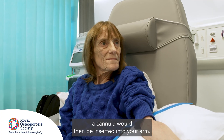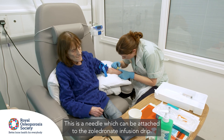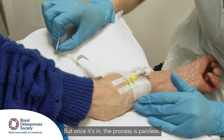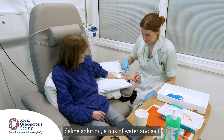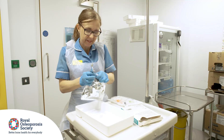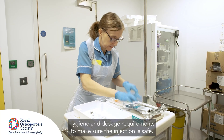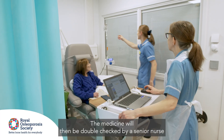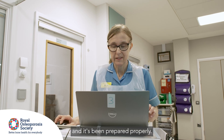A cannula will then be inserted into your arm — this is a needle which can be attached to the zoledronate infusion drip. The needle can cause a moment of discomfort as it's inserted, but once it's in, the process is painless. Saline solution, a mix of water and salt, will be run through the cannula to make sure it's clear for the medicine. A nurse will prepare the infusion drip in a different room, following strict hygiene and dosage requirements, and the medicine will then be double checked by a senior nurse to ensure the dosage is correct and it's been prepared properly.